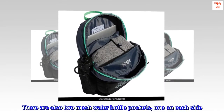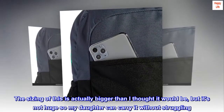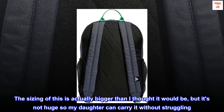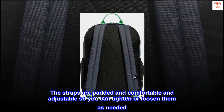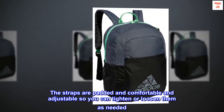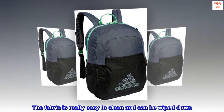There are also two mesh water bottle pockets, one on each side. The sizing is actually bigger than I thought it would be, but it's not huge so my daughter can carry it without struggling. The straps are padded, comfortable, and adjustable so you can tighten or loosen them as needed. The fabric is really easy to clean and can be wiped down.